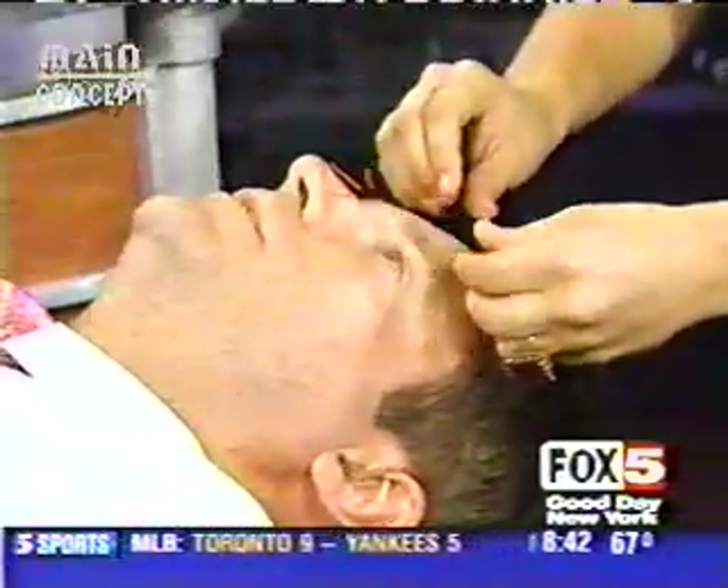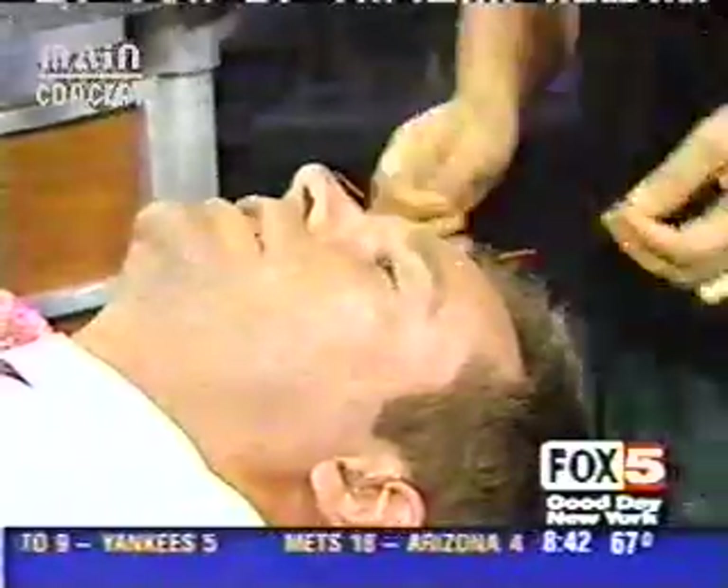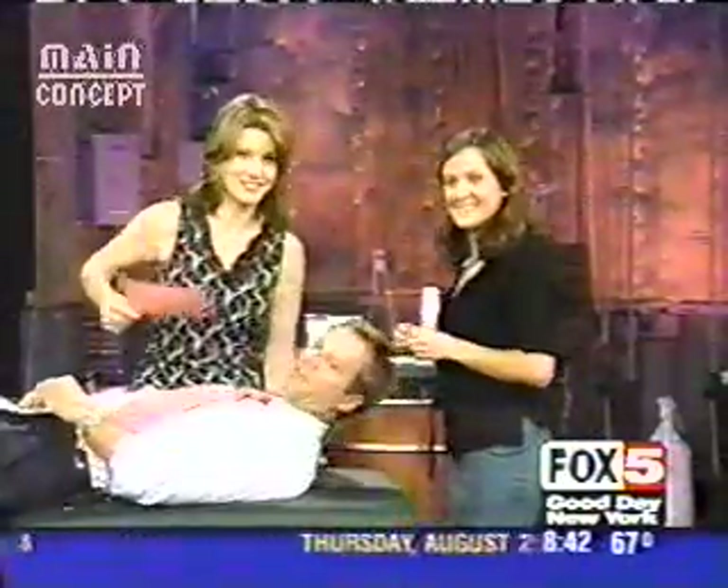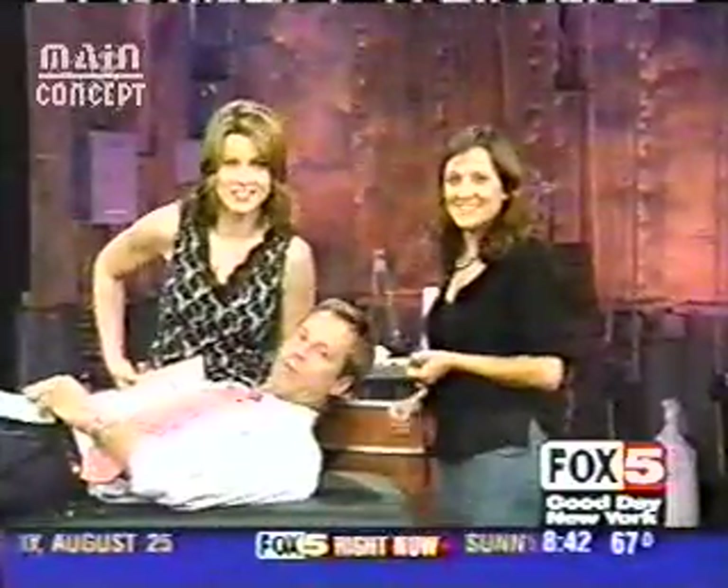Thank you very much, Amy. Oh, you're welcome. Thank you so much. Amy, you're just as pretty upside down. If you can open your heart and home for a needy pet, Penny has a few perfect candidates. Penny! Hey, Chris.